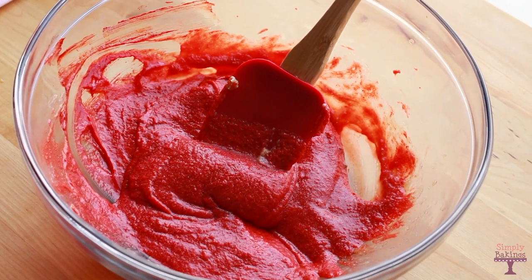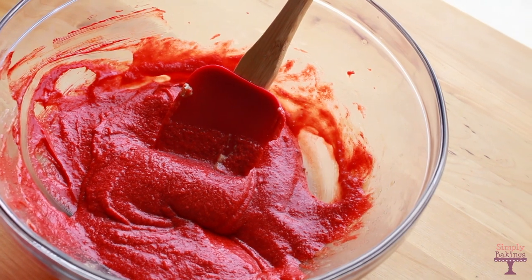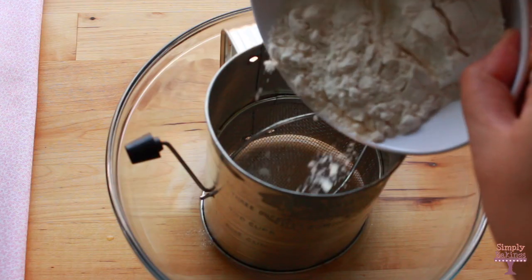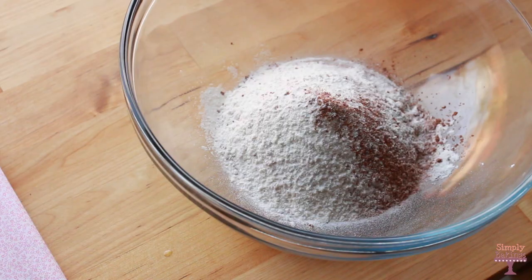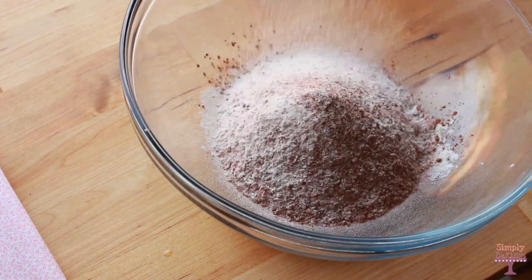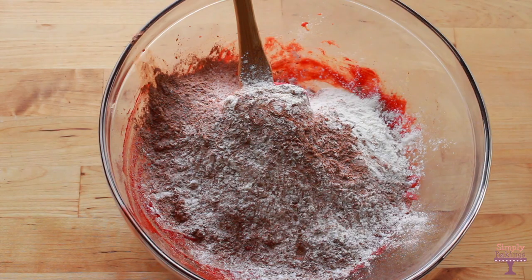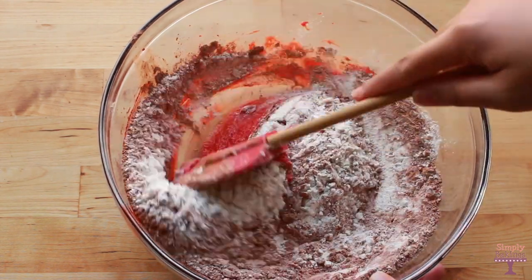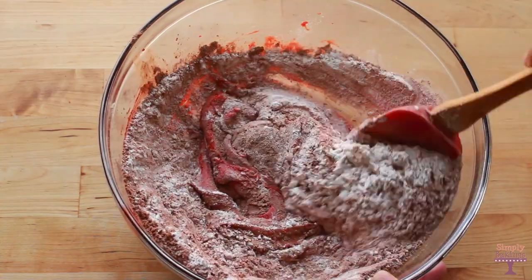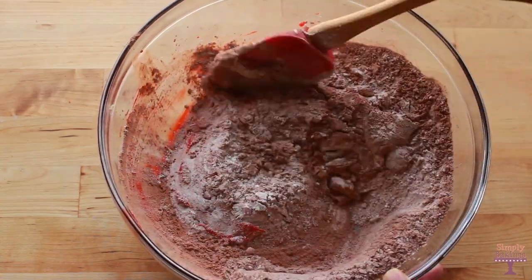It looks really wet but it's fine because you're going to be adding the dry ingredients: all-purpose flour, salt, baking soda, and cocoa powder. Add it to the sifter and sift it into the bowl. Once you're finished sifting, add it to the wet ingredients and take your spatula and mix it. It looks really wet, but that's how the batter of the red velvet cookies is supposed to be.